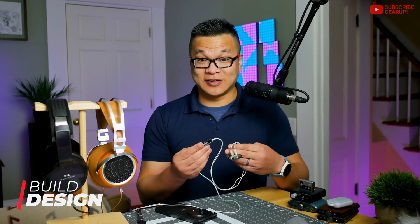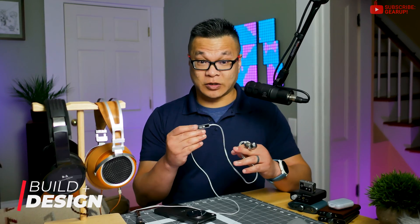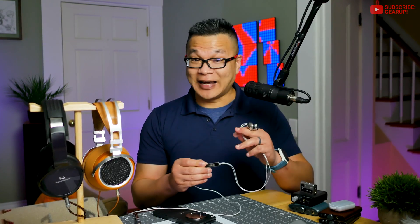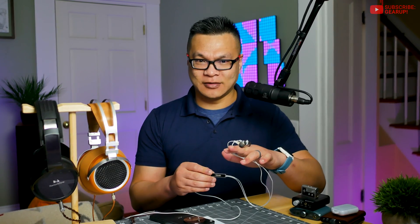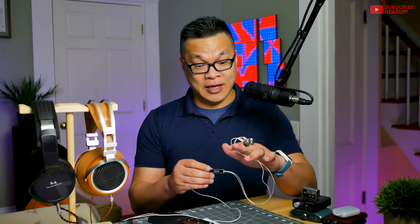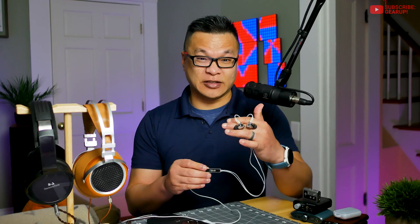I'm a fan of the understated design of both the earphones and the DAC capsule. The IEM has some real heft to it too — not heavy to the point of being uncomfortable, it just has a really nice feel in your hands. Quality stuff, basically.